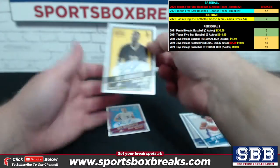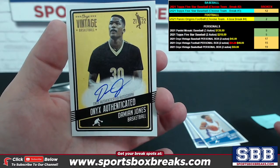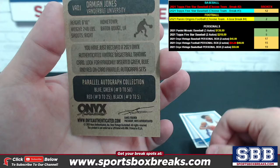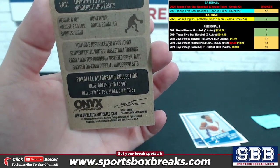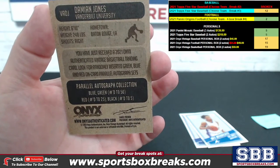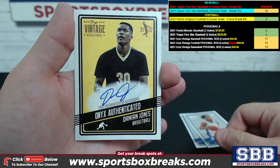Here come your autos, buddy — black ink or blue ink on the card, we'll see in a minute. Damian Jones coming up first — it is blue ink. The numbering is only for the autos. So parallel autograph on the pen ink — the blues are to 50. Your first auto: Damian Jones, blue ink.